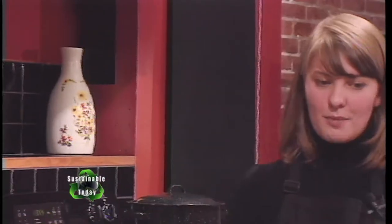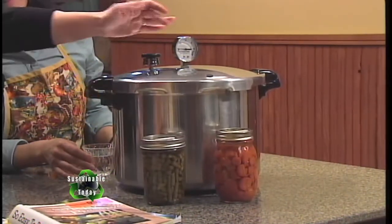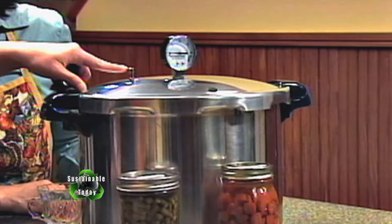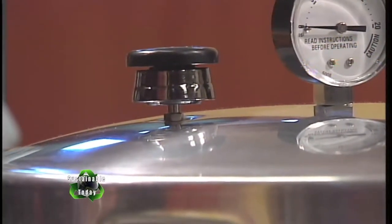This over here is our pressure canner, and this is what a dial gauge canner looks like. Obviously it has a dial at the top that's going to tell us what pressure we're canning at, which indicates the temperature. It's also going to have what we call a vent port — that's where the steam comes out until you cap it off and the pressure is allowed to build inside. The big difference is that water boils at 212 degrees Fahrenheit, and we also have to make adjustments for altitude.